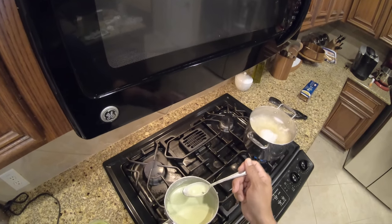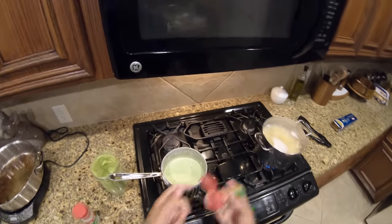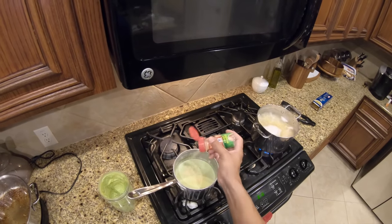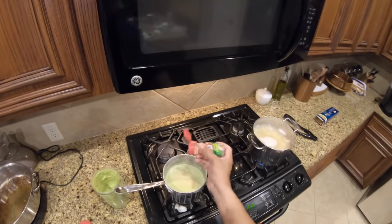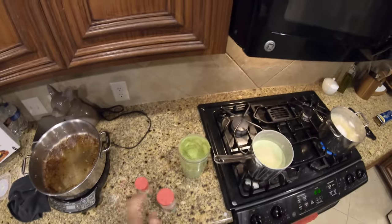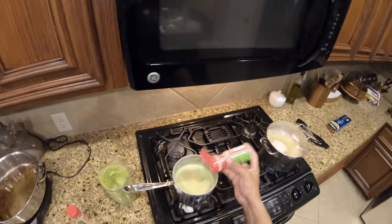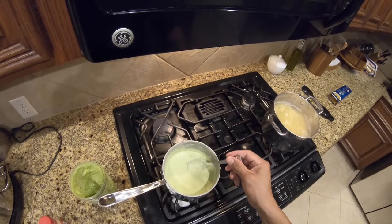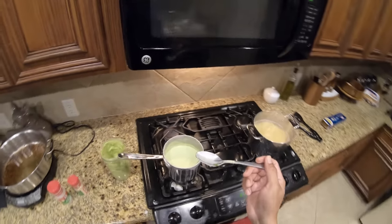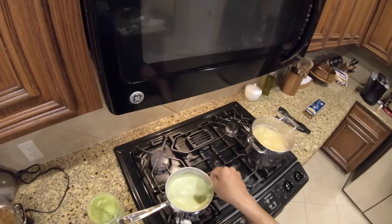Very bland. Here's what we're going to do — throw some onion powder inside there because that's what it's missing. The onion I had, well, that thing wasn't good. Shame on HEB for selling me a jacked-up onion. And then we'll throw a little bit of garlic in there as well. Taste test — yeah, that's good right there. That is really good.